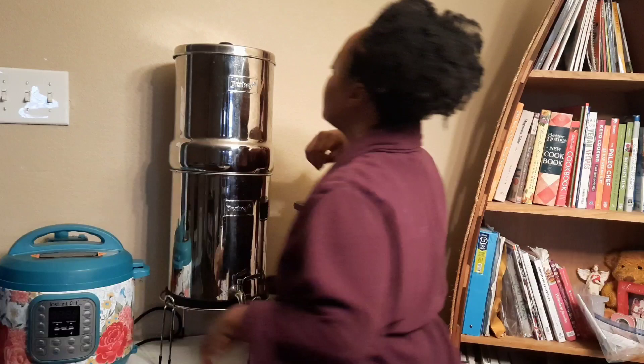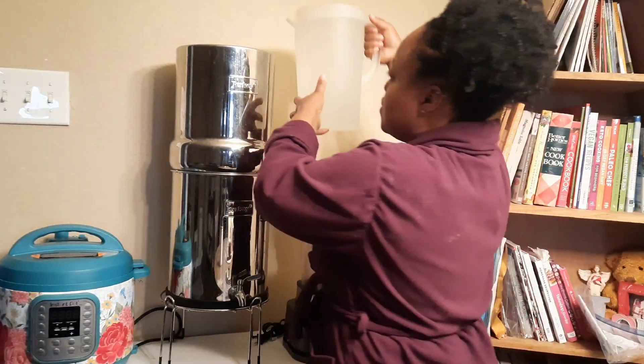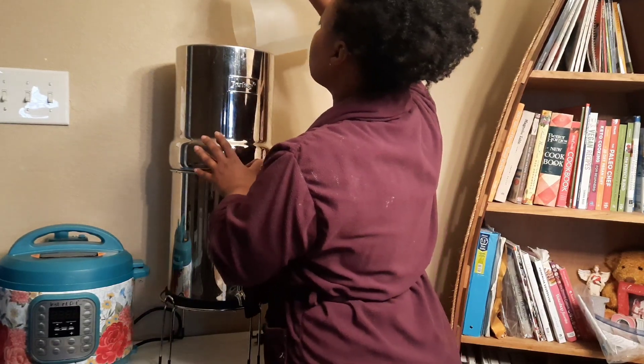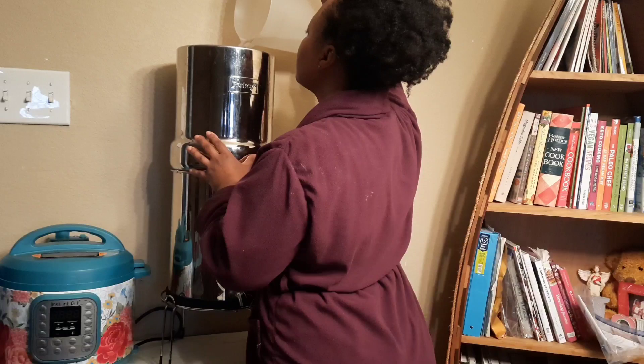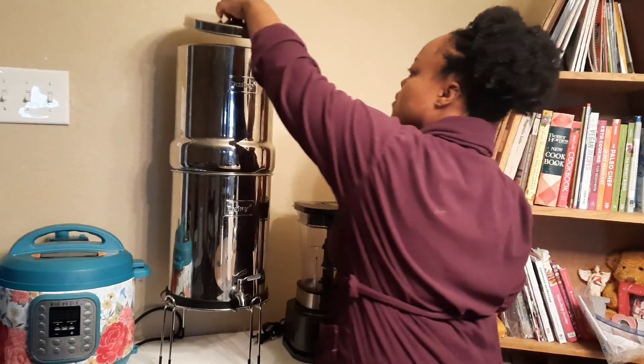I'm refilling the Berkey because it was almost empty, and I'm just going to allow it to complete the filtration process. It's going to take about two hours to fully filter the water I'm adding directly from my sink. It removes all of the impurities and leaves behind all of the minerals — it even removes the fluoride from the water. This is why I love using the Berkey.